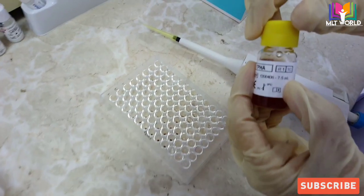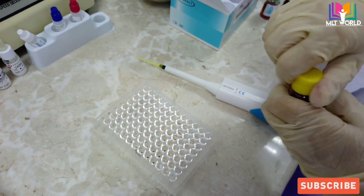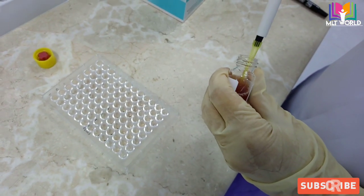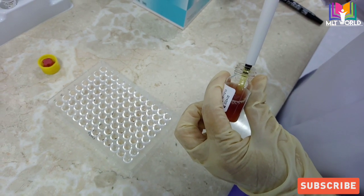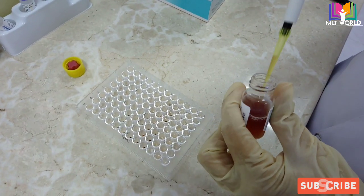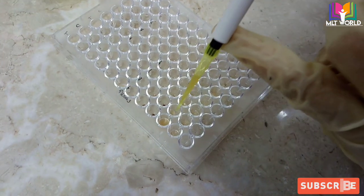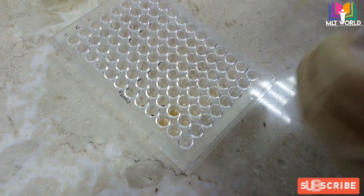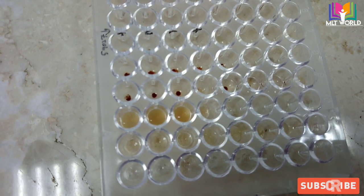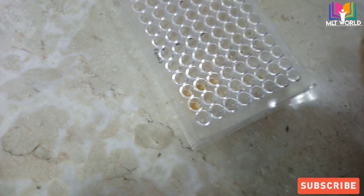Now take the 75 microliter pipette with a new tip. First confirm the test cell reagent is well mixed — no red cells settled at the bottom. Add 75 microliters of test cells to the negative control, positive control, and the patient's first well. For the patient, we placed sample in two wells — in the first patient well add test cells, and the other patient well is kept for control cells. In the dilution row also add 75 microliters of test cell reagent to each well. Keep the pipette tip just above the well and be careful the tip does not touch the sample.